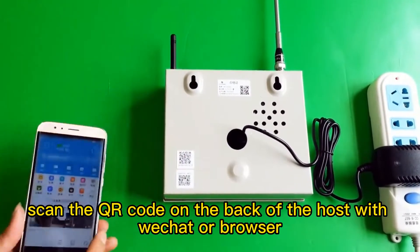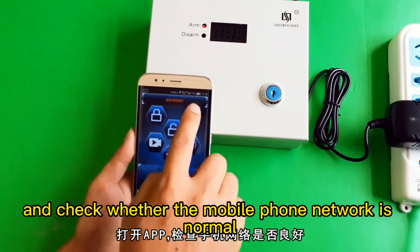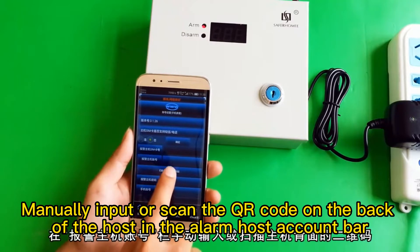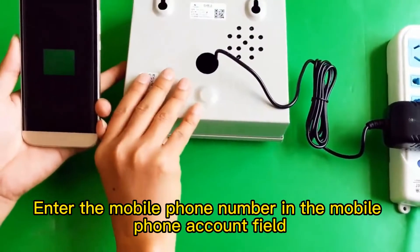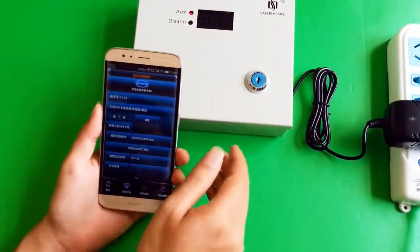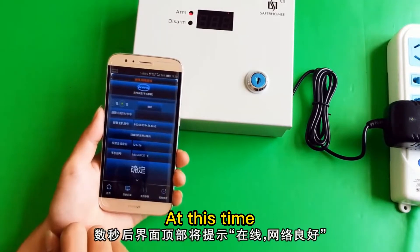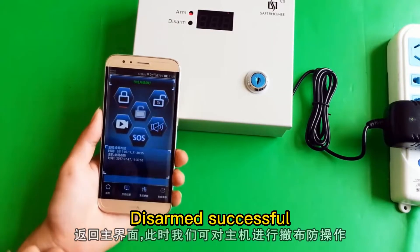First of all, scan the QR code on the back of the host with WeChat or browser. Download the app software and install it. Turn on the app and check whether the mobile phone network is normal. Click initial parameters and enter the default password ER3456 to enter account settings. Manually input or scan the QR code on the back of the host in the alarm host account bar. Enter the mobile phone number in the mobile phone account field and confirm. After a few seconds, a message is displayed at the top of the screen indicating that the network is online. At this time, we can disarm and arm the host.